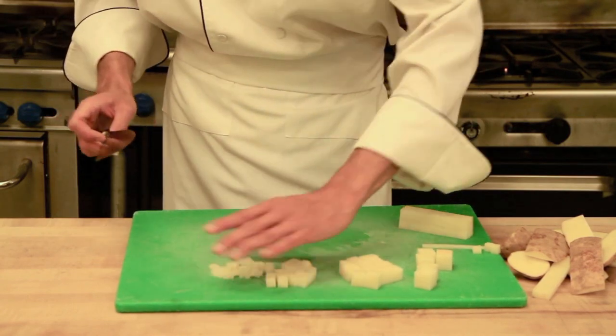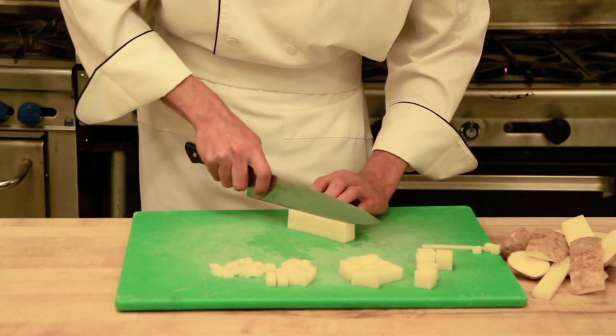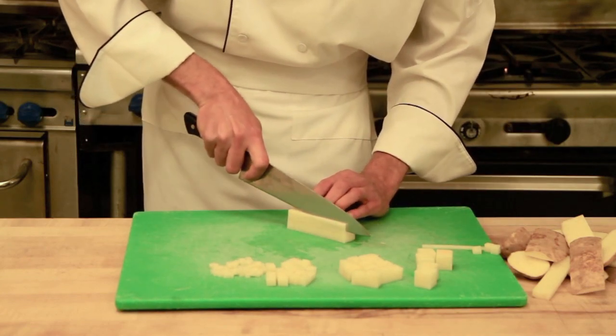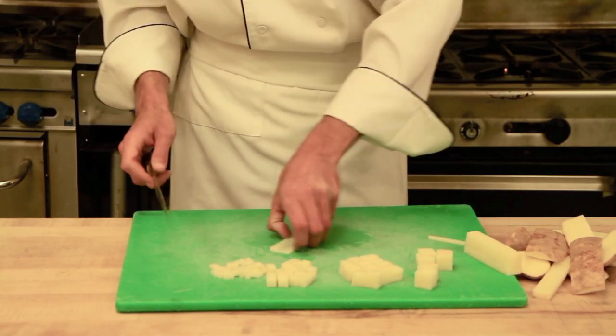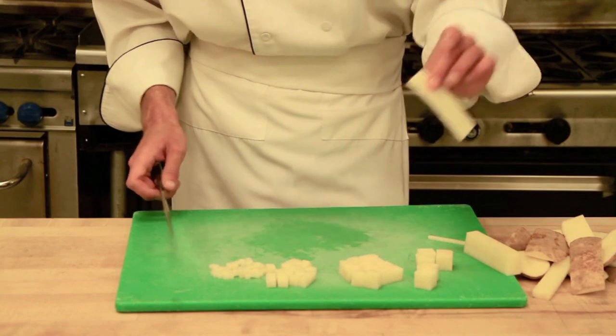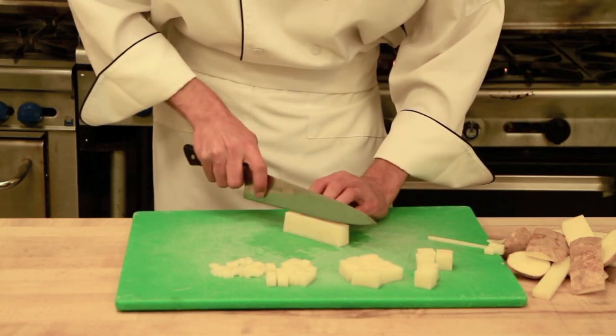So there we have our brunoise, and then our fine brunoise. We want to cut this fairly thin, about a sixteenth of an inch by a sixteenth by a sixteenth. This one gets a little tough. As you can see, I actually made it a little too thin there, so we will go ahead and cut another one.